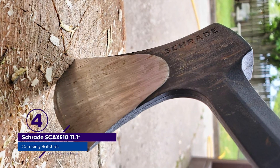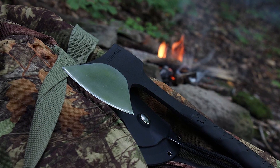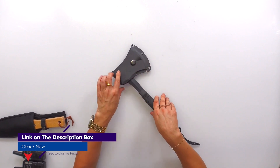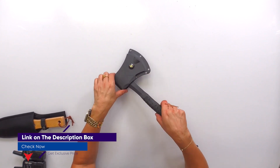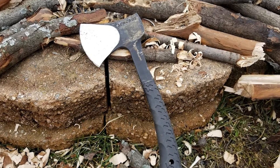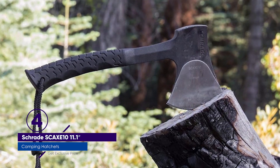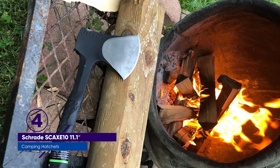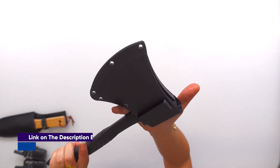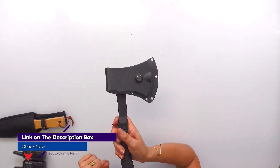It didn't chop quite as well as we expected. We had a hard time getting wood to split cleanly and a surprisingly hard time chopping through branches. The Schrade came in behind the smaller and lighter Bear Grylls hatchet in our chopping test. We were disappointed with the sheath, too. After a while, we noticed that with only a little pressure we could get the top edge of the blade to pop out of the sheath, possibly due to a broken plastic tab inside. Despite these shortcomings, we liked the feel of this hatchet and its balance between compactness and power.